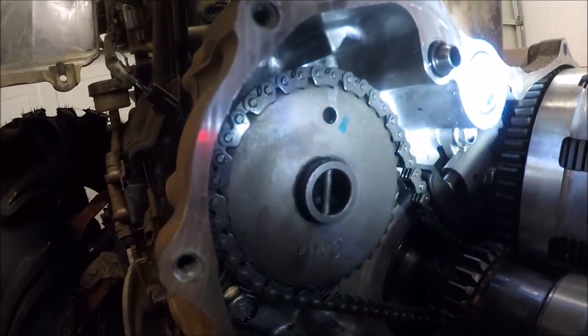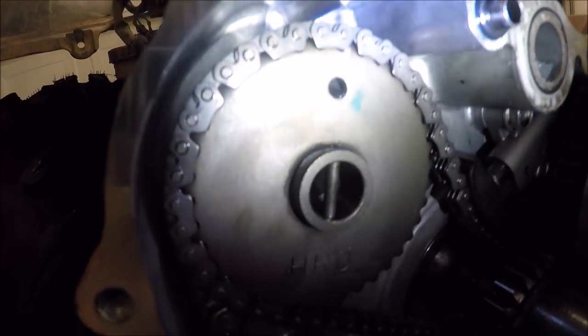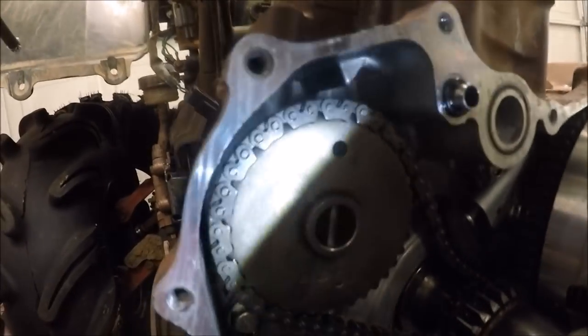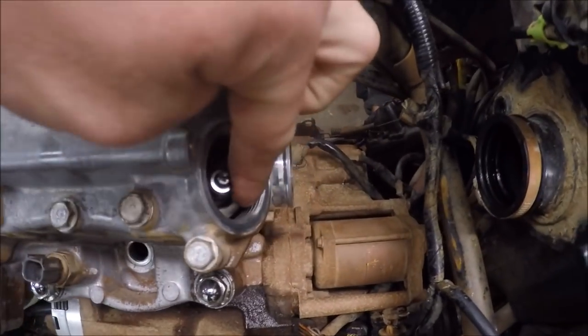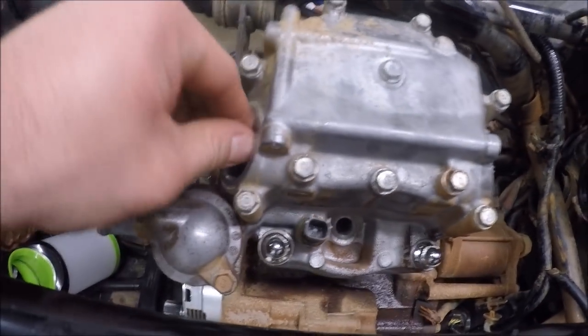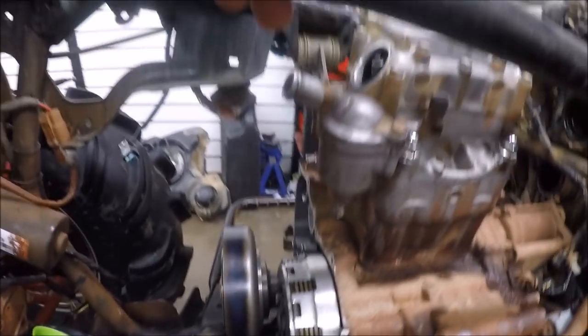Make sure that the triangle in the case is in line with the dot and in line with the pin — everything should be in line. You'll know if you're off because even one tooth off will throw it way out of whack. Another way to confirm you're on the compression stroke is by checking both valves — you want them both to be loose. If your exhaust or intake has pressure on it, you're 180 degrees out.